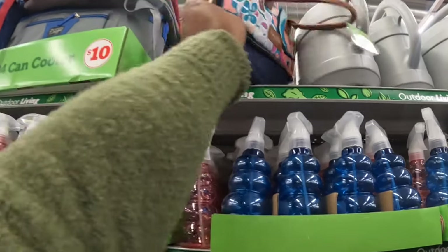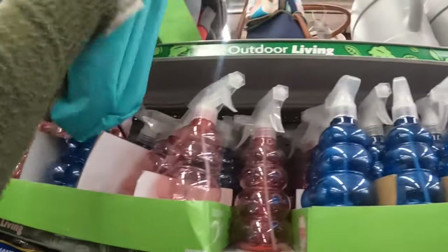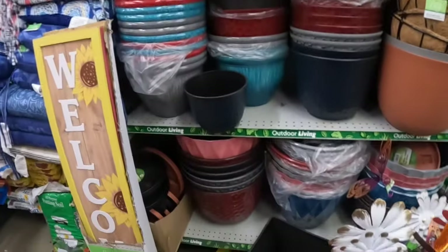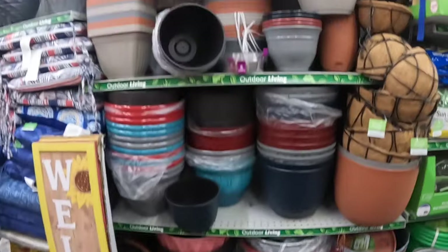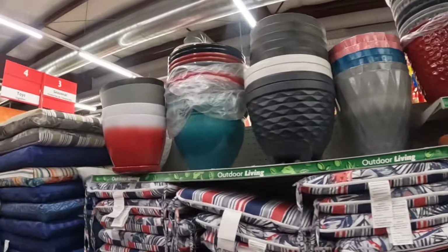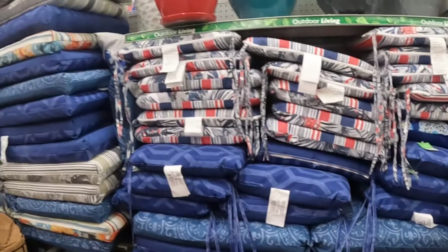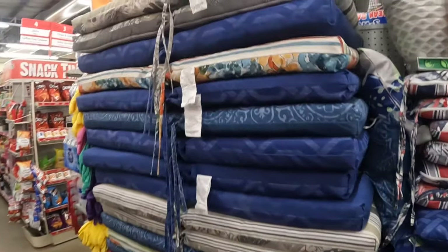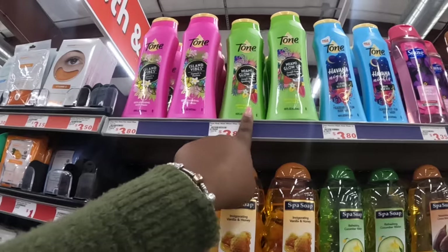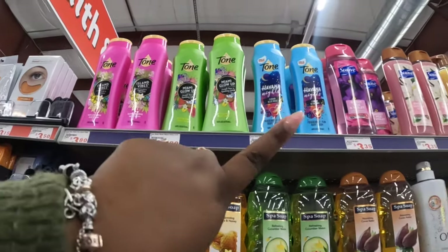Some more flower pots, watering cans, cushions for the chairs. You guys can see the different colors. I've never seen these before — 'Tone Island Vibes,' 'Miami Glow Up,' and 'Hawaiian Nights.' Only at Family Dollar — these are $3.80.